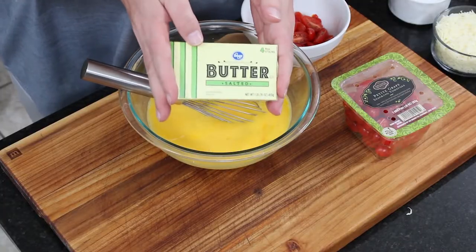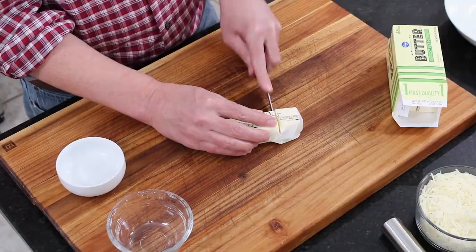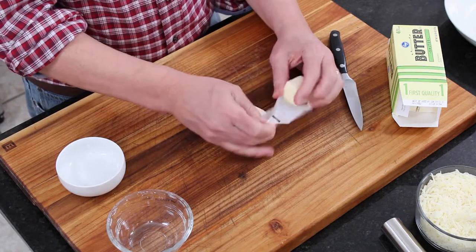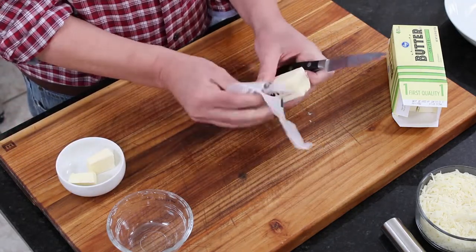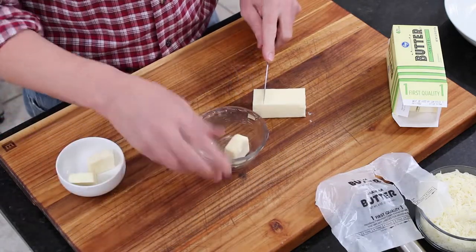Now we're going to use Kroger butter — we love using Kroger butter because it's so flavorful. We're going to use a whole stick of butter, which is eight tablespoons. We're going to start off with two tablespoons to sauté some shallots, then leave the remaining six tablespoons to finish off the eggs.